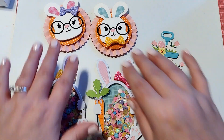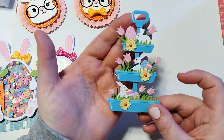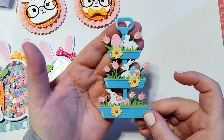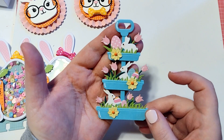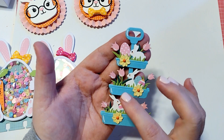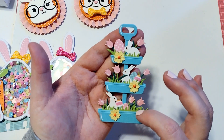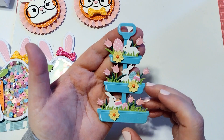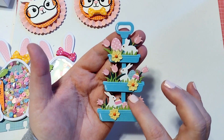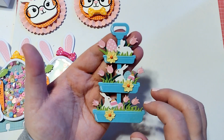First up, I have this die set. I am in love with this thing. This is the tiered tray die set and it comes with these adorable little flowers and these bunnies. It has all the layering pieces to create the tiered tray. It comes with the grass, and it is just so cute — these little egg pieces. The only thing I've added are these little flowers; these do not come in the die set, but everything else does.